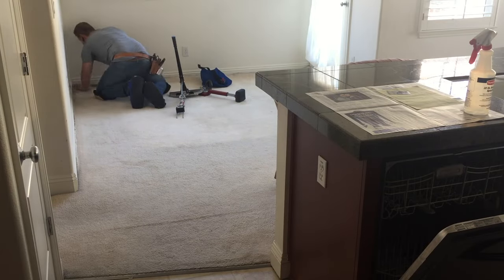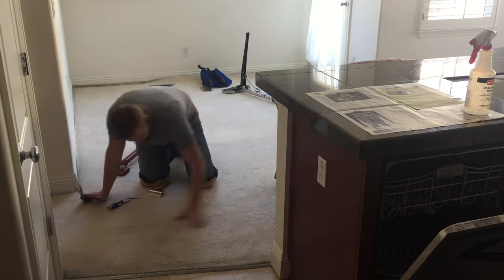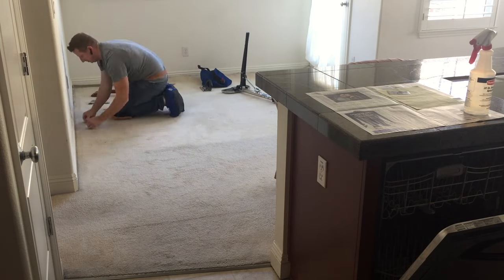Systematically, you're going to stretch the carpet towards a corner, and we can get anywhere from an inch to three inches of extra carpet depending on the room size and the type of carpet.